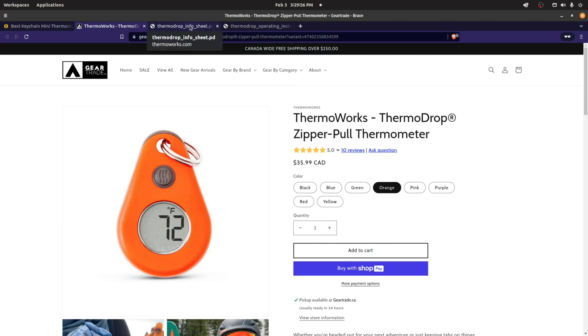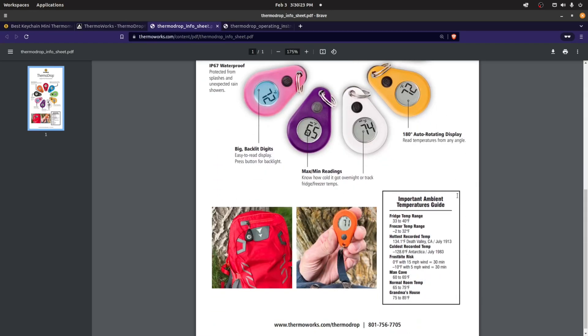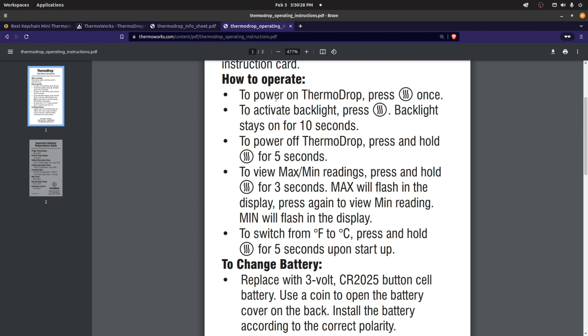I also use this in the winter and in the summer just to know what the temperatures are. You can get it from GearTrade or their website. They do have information about the operating temperatures — it goes down to minus 25 Celsius and up to 50 degrees Celsius, that's minus 13 Fahrenheit to 122 Fahrenheit. I have not yet seen it go below minus 25, though I might have made a video with my sleep system where it was somewhere around there.